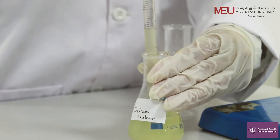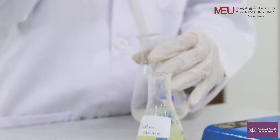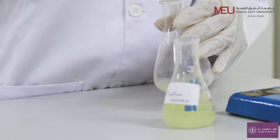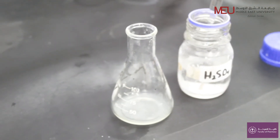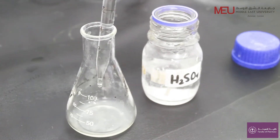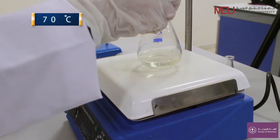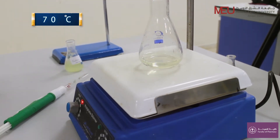Add 10 ml of sodium oxalate into a conical flask. Add 10 ml of 10% H2SO4 — you will find it under the fume hood. Heat to above 70°C to speed up the reaction, so we start heating using a hot plate.